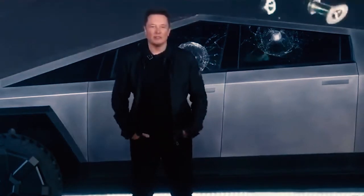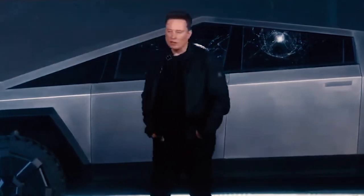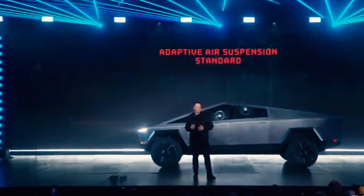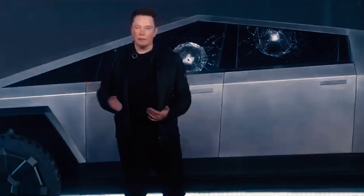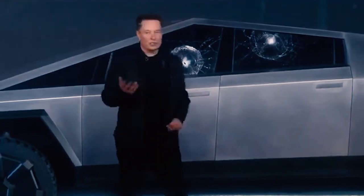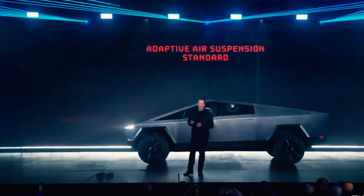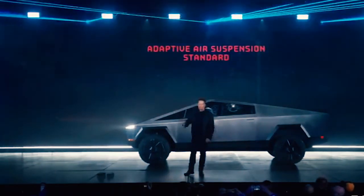The car has an adaptive air suspension — this will come standard on all the cars. This is actually a very important design element. Because if every truck has the ability to adjust the ride height, you can go very low or very high, so you can be efficient on the highway and also go off-roading. It's going to have the highest clearance of any production truck — about 16-inch clearance — and you can adjust this on the fly. Adaptive damping and adaptive ride height are extremely important for a truck, because trucks are either too cushy or too hard. You need to be able to adjust dynamically depending upon the load.